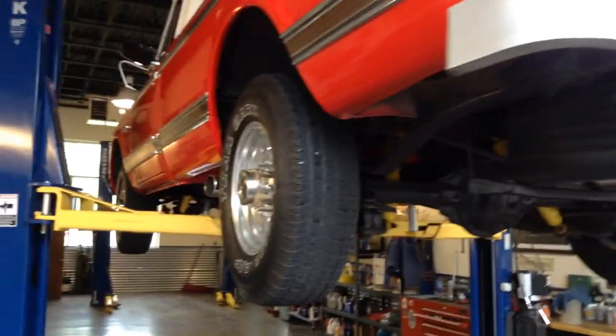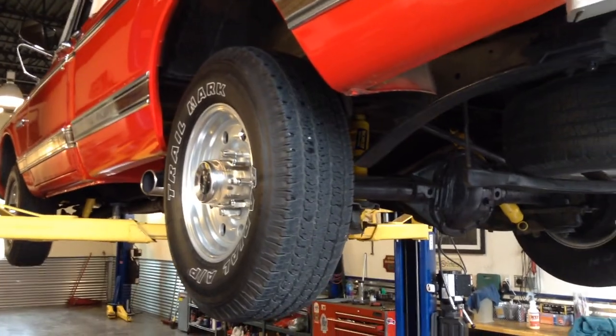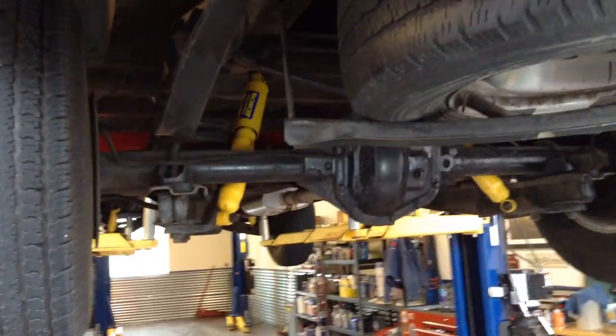Jeff and Max here at the Sun Valley Auto Club. We got the 1971 C20 up on the rack and this shows really well, so we're going to take a look on the underside so you can see what we're seeing.